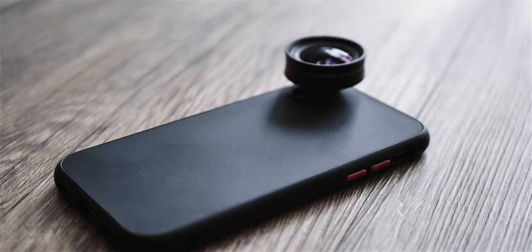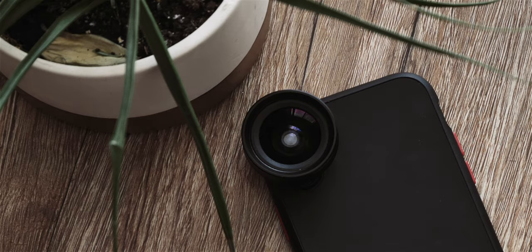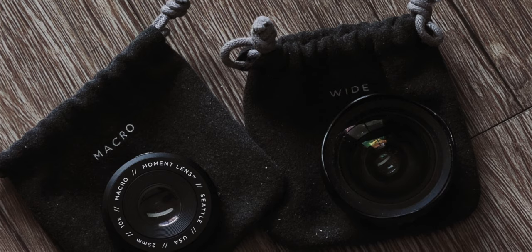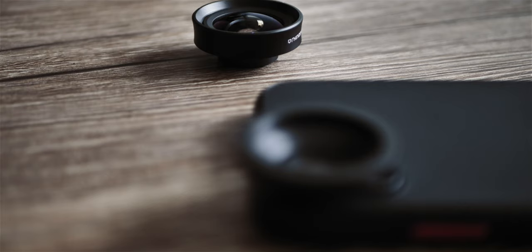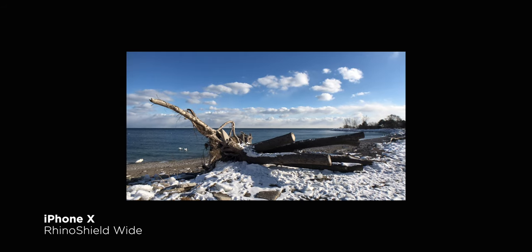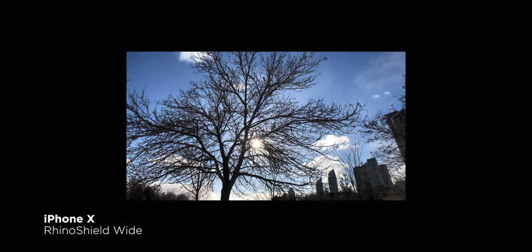Ultimately, what this will come down to for most users is price, and RhinoShield definitely has an upper hand here. The 4K HD wide and macro lens will cost you $65 USD, but for similar focal lengths from Moment, you'll have to buy the wide and macro separately for $119 and $99 respectively. That's a cost difference of $150, not including cases from either, because those are both extra. But if you're on a budget, there's no question the RhinoShield is the way to go, and honestly, I don't see much sacrifice in image quality or build.